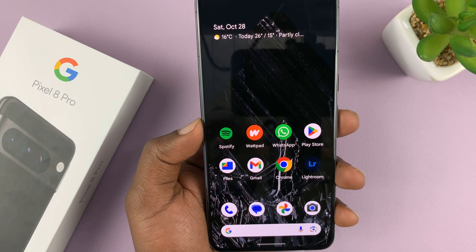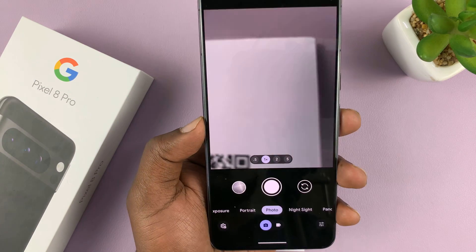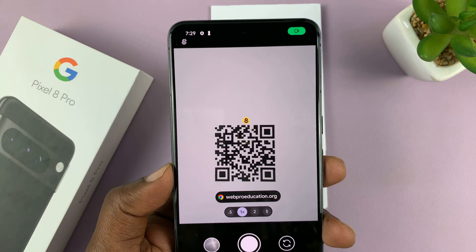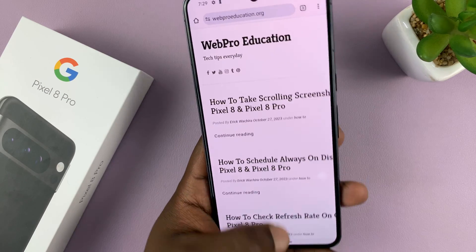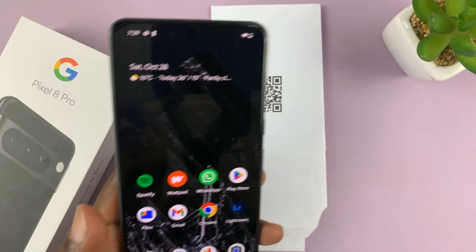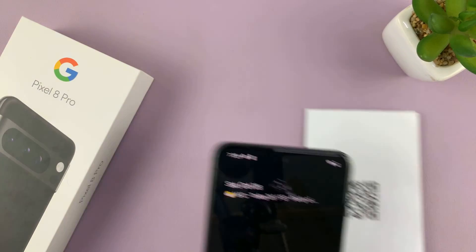And with that enabled, you can now launch the camera app, scan a QR code. And as you can see, it's properly scanned, and it's supposed to take us to that particular website, or whatever the QR code was meant to do.